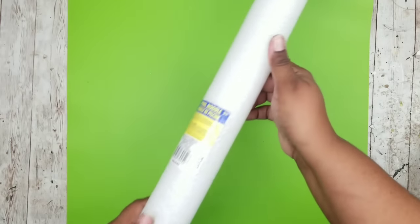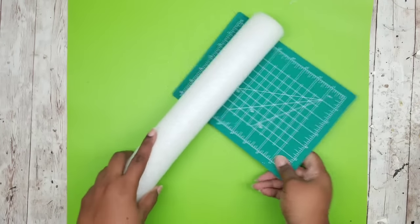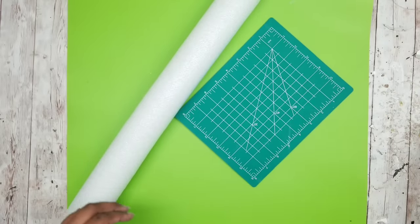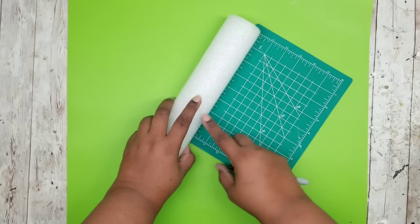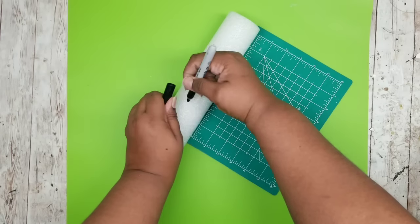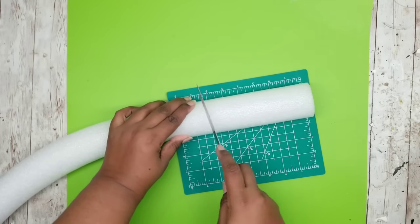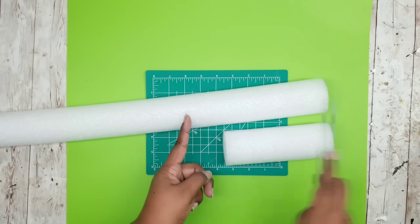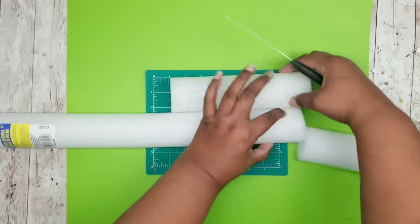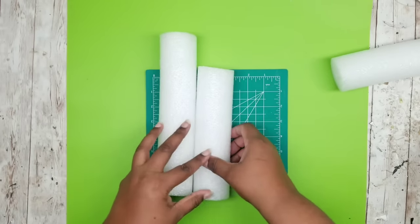We're going to start off with that pool noodle and cut it down to size — these will be the stands for our candles with a wood grain look. I decided to go with about six inches for the smallest one. Mark it with a marker; these are easy to cut with a standard kitchen knife. Then lay that six-inch one against the pool noodle and cut the next piece about an inch and a half to two inches longer, and then cut the middle-size piece about an inch and a half to two inches longer than that. Now you have your staggered candle pieces.